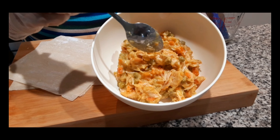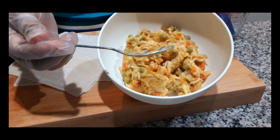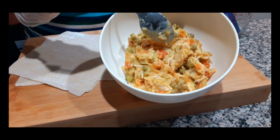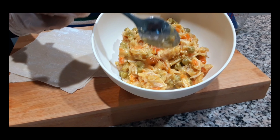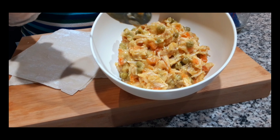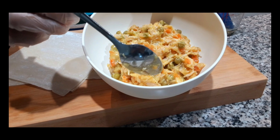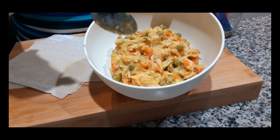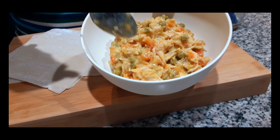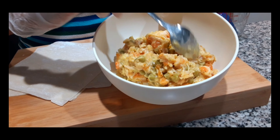For our chicken pot pie filling, I have some chicken. You can cook your own chicken, or you can take a shortcut like I did and buy a rotisserie chicken from the grocery store, because this is all about quick and easy. I also have carrots, peas, and a can of low-sodium cream of chicken soup. I try to use low-sodium when I can. Then I added some pepper, garlic powder, and a little Cajun seasoning, and just mixed it all together.